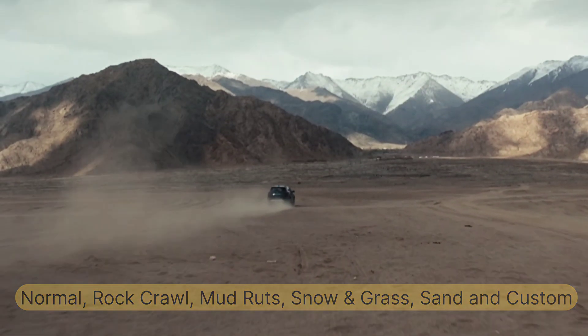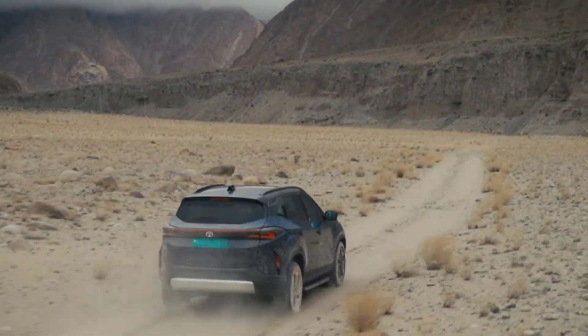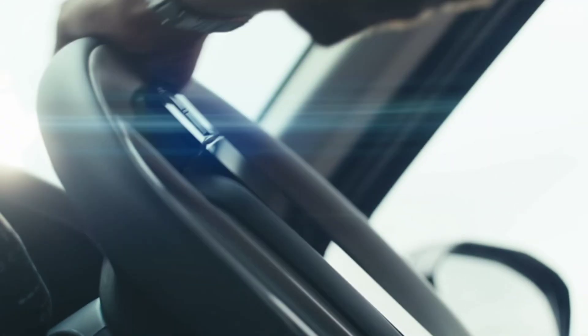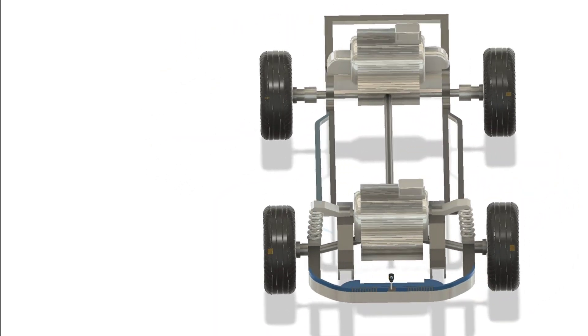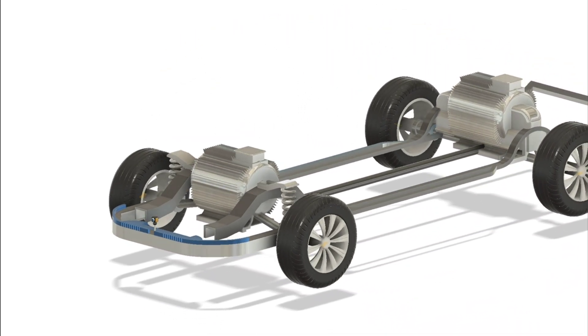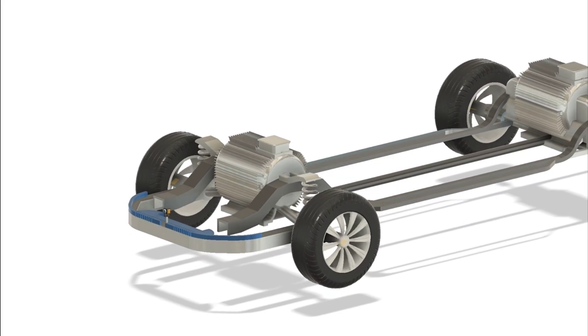Let's say you're on loose gravel — the rear motor can push harder for grip while the front motor stabilizes. Or if you're stuck in soft sand, the ABD kicks in, giving you that extra punch through boost mode. This boost mode temporarily unleashes full power from both motors, ideal for overtakes or sudden climbs. It's not about top speed — it's about smart traction.